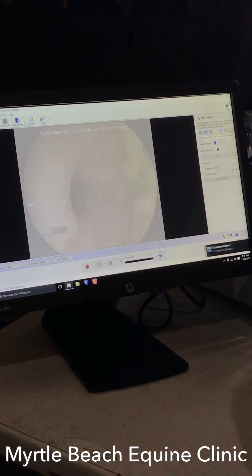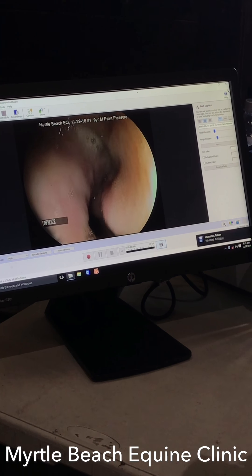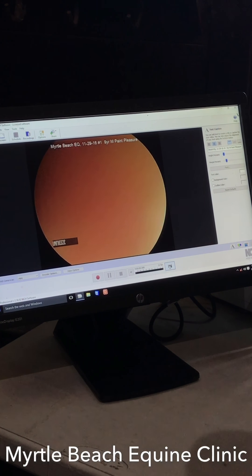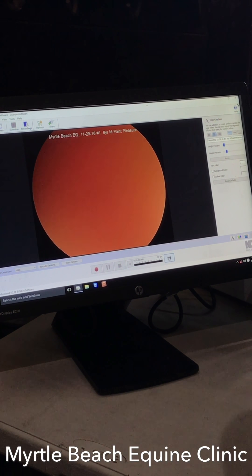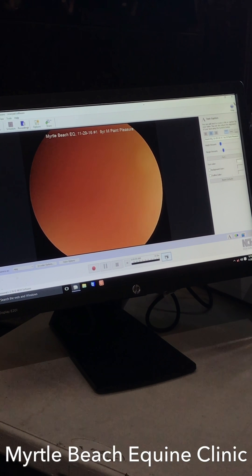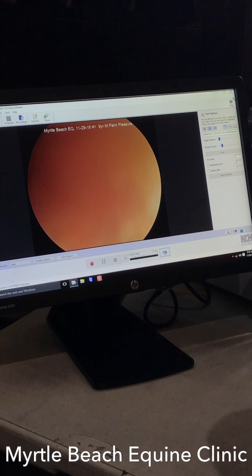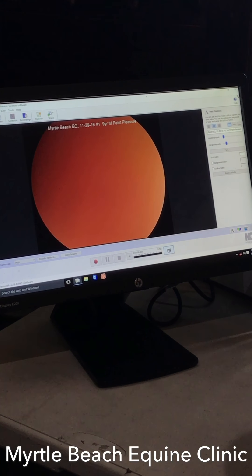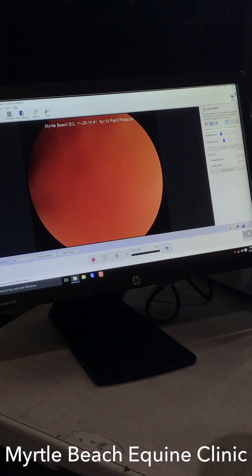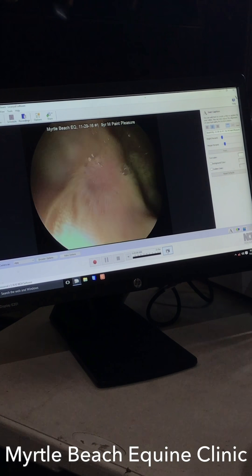A couple of good shots of pylorus there, and that looks pretty healthy. When I was with Connie in Texas not too long ago, we had a ton of horses that actually had pyloric ulcers. We're right up against the stomach wall because it's contracted on us — she's saying that we're hungry. When you're too close to the stomach wall, you just can't see anything.